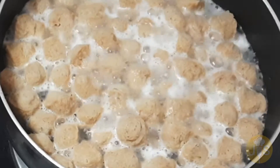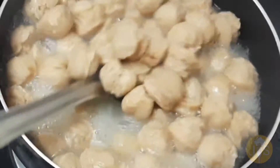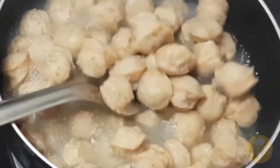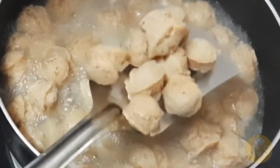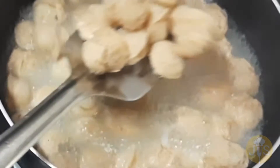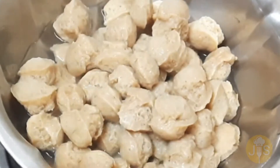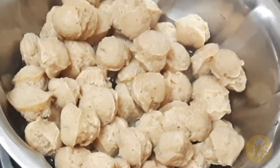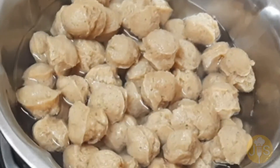Now let's try it from the meal maker. We are going to mix this in a little bit. Mix the sauce in the sauce.